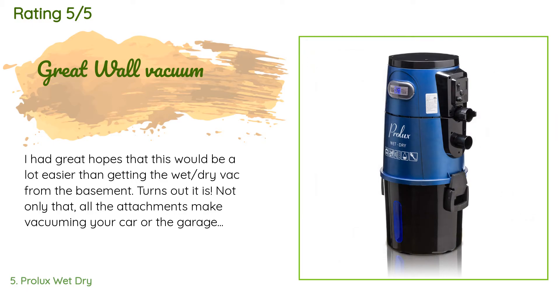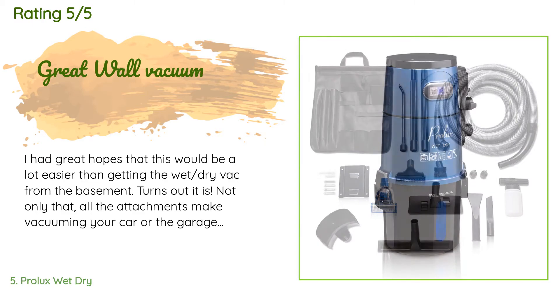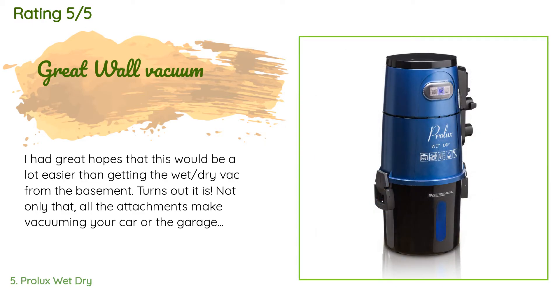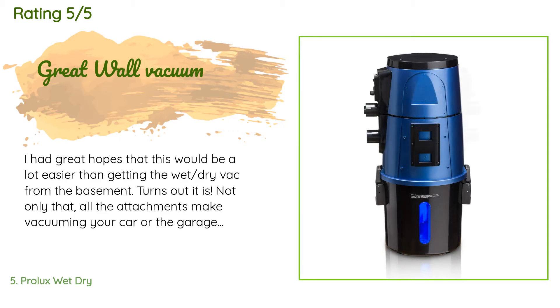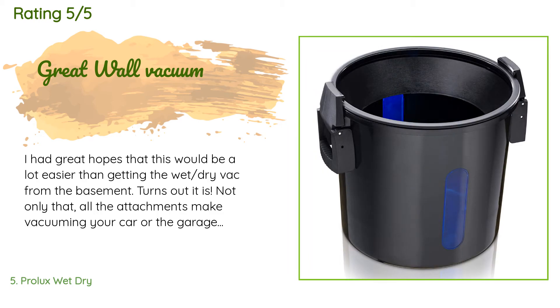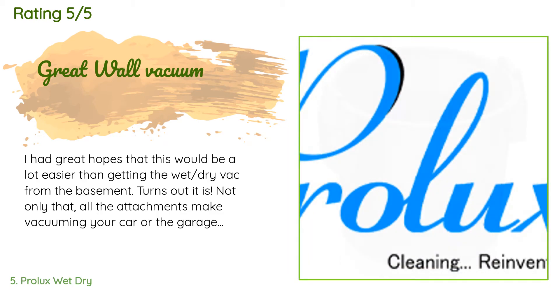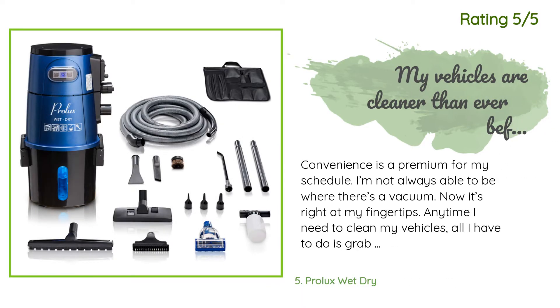A customer said: 'I had great hopes that this would be a lot easier than getting the wet-dry vac from the basement. Turns out it is — not only that, but all the attachments make vacuuming your car or the garage floor super easy. I have used almost all the tools except the shampooing attachment on all of my vehicles and many friends' cars as well. They love it.'